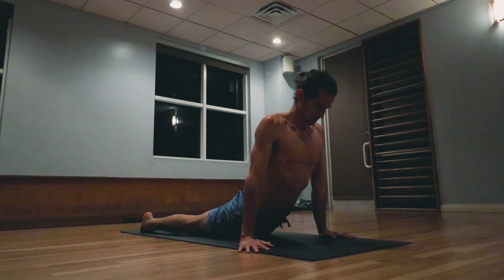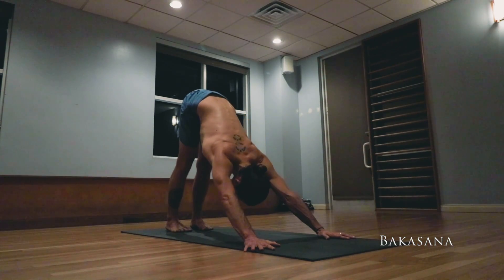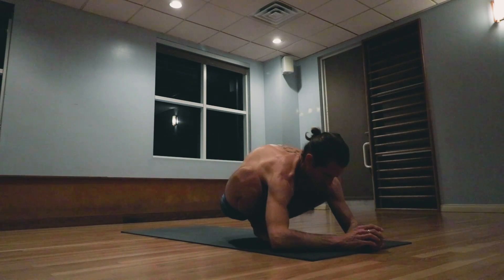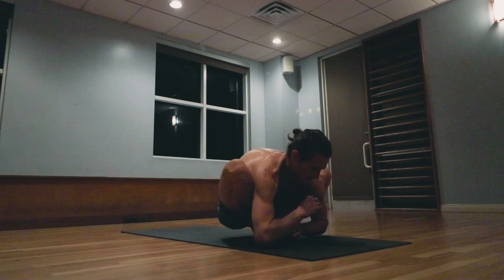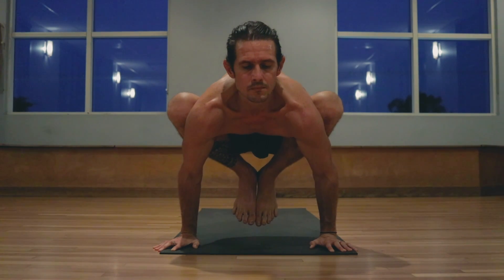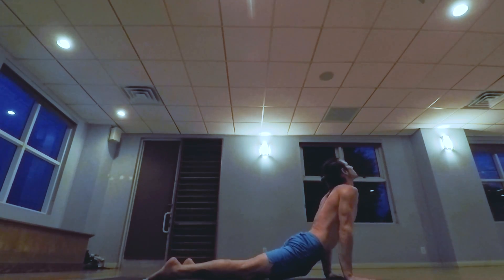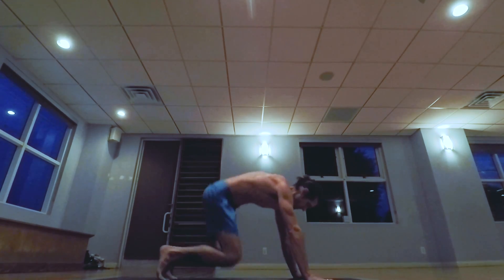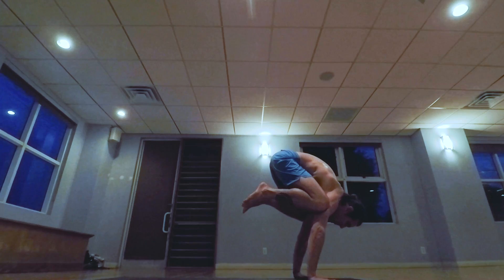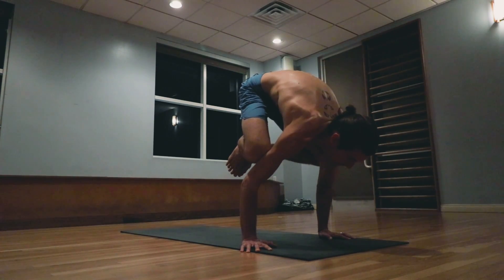Inhale pulling the heart forward and up, exhale the hips back and up. Bakasana — jumping the feet to touch at the top of the mat, push-up position, taking the hands in between the knees, keeping the hips low to the ground. Inhale lifting up. One, two, three, four, five. Exhale jumping back, lowering down. Inhale pulling the heart forward and up, exhale the hips back and up. Bakasana B — jumping the knees into position to the point. One, two, three, four, five.